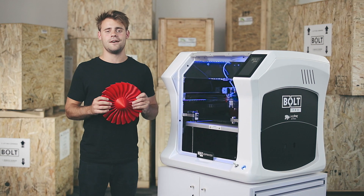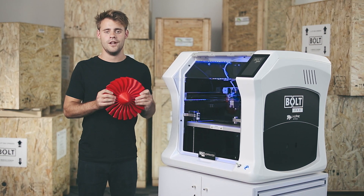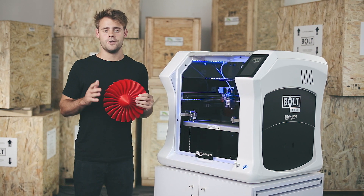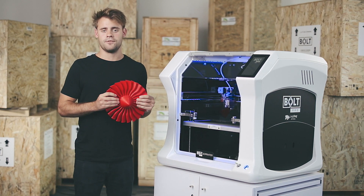Congratulations, you've now successfully printed out your very first 3D model on the Bold Pro. If you want more information you can always visit our website or you can contact us at support.leapfrog.com.